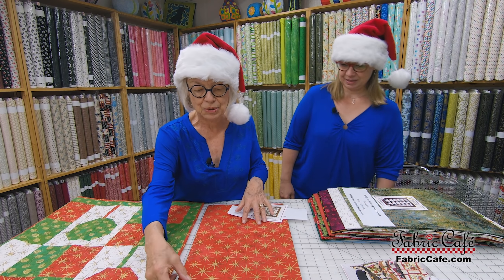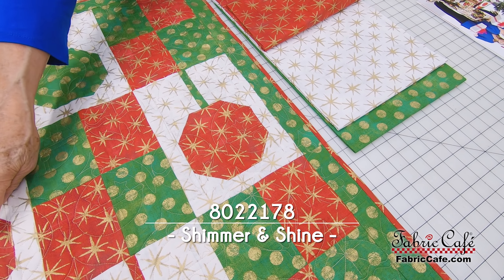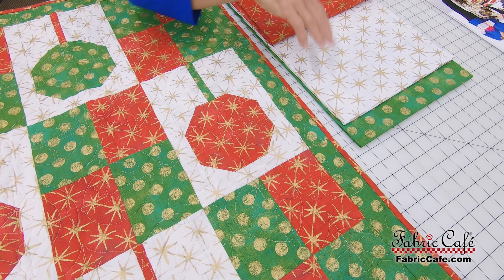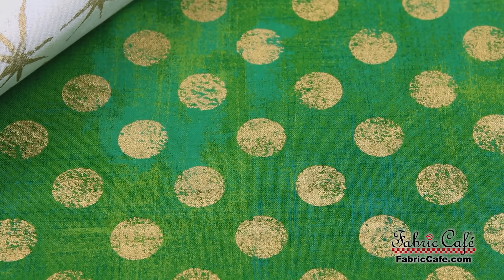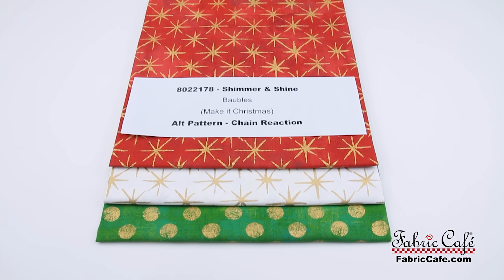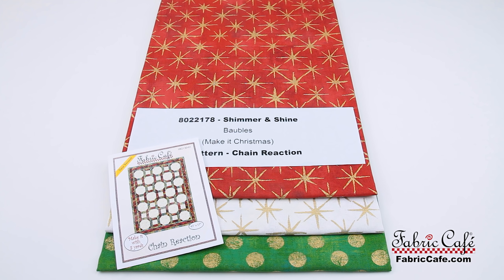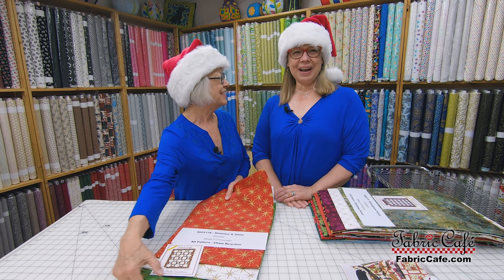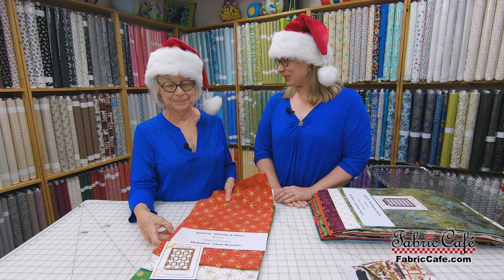Let's flip through the fabric so you can get up close and personal with it. We have the red with the gold stars — that's going to be your fabric number one, going in every other ornament. Number two is the background for the ornaments so they'll really pop off the surface of the quilt. Number three is the alternate ornament and also the alternate block. This is called Shimmer and Shine, number 8022178. The pattern in the new book is called Bobbles. If you want an alternate pattern, we recommend Chain Reaction, which also uses the snowball. The Bobbles quilt would also be a darling wall hanging to hang up during the season.